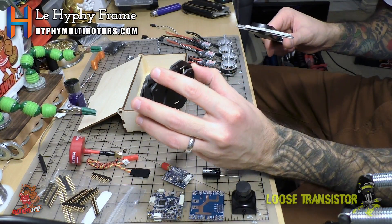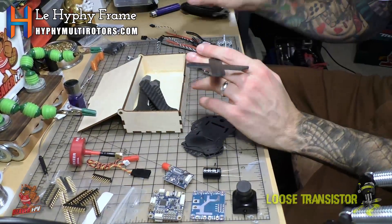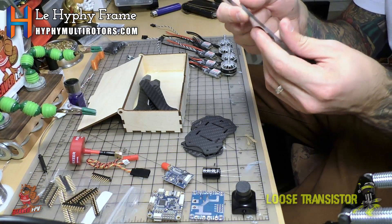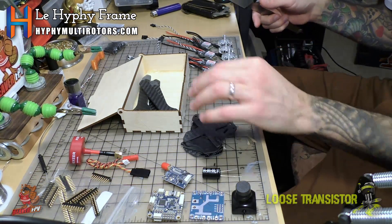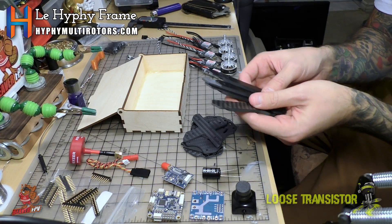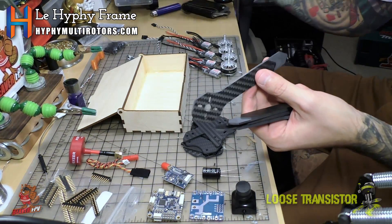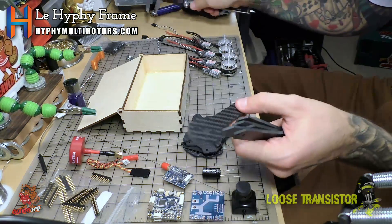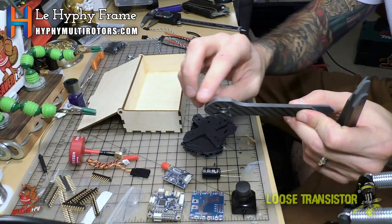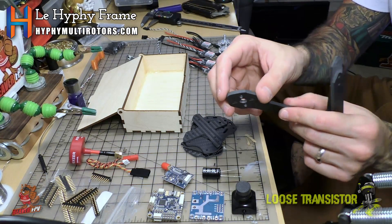These are 2mm top and bottom plates; they look fairly sturdy. There's a funky little X piece which I believe locks the arms in somehow — all very nicely finished carbon fiber, also 2mm. And the arms: this is a very simple drone, very few parts, seems very sturdy. The arms are 4mm carbon fiber and they look pretty strong and stiff. I'll be doing my standard carbon fiber prep — breaking the edges and putting cyanoacrylate around it to reinforce against impacts.